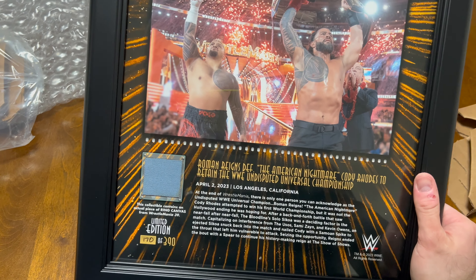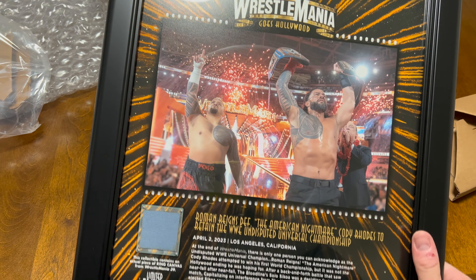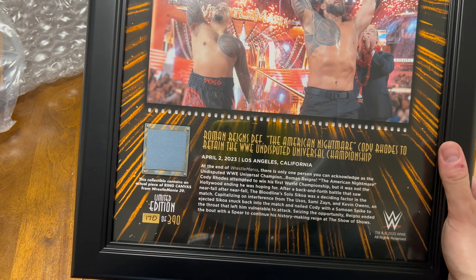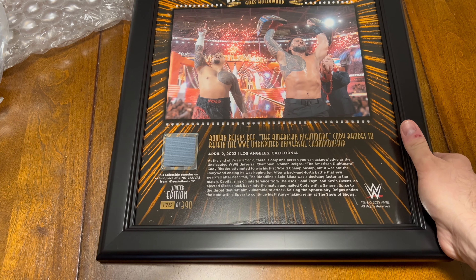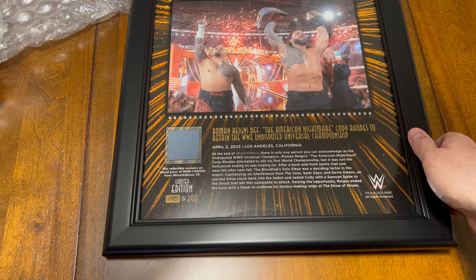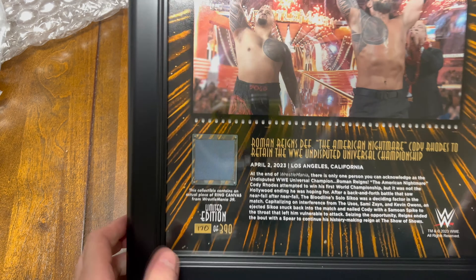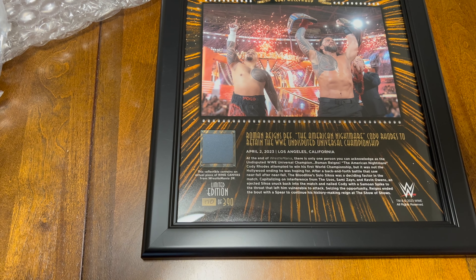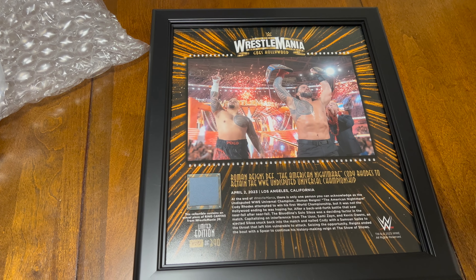I think I paid $60 for this. I'm going to end up hanging it up on a wall somewhere. I have a few other ones — the Triple H retirement one, the Shawn Michaels Wrestlemania 12 one, and a couple AEW posters. I always like getting the ones that have an actual piece of the mat, something that shows the event was there and that you have a piece of that history.